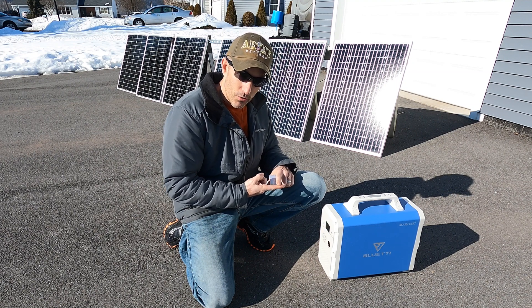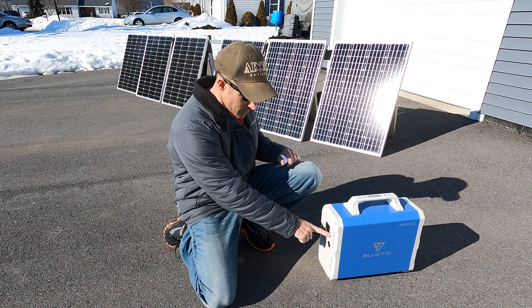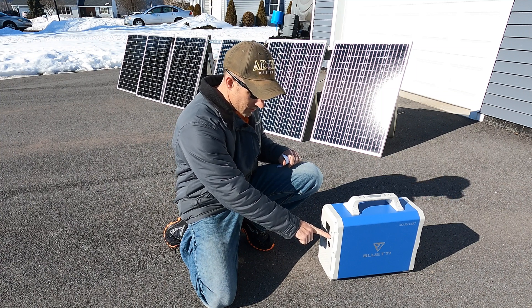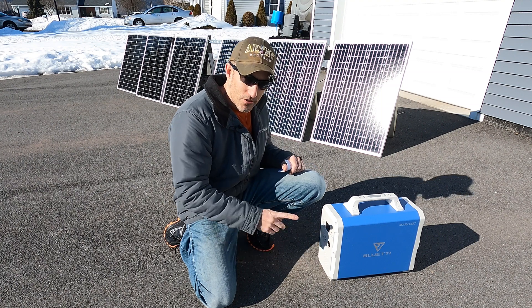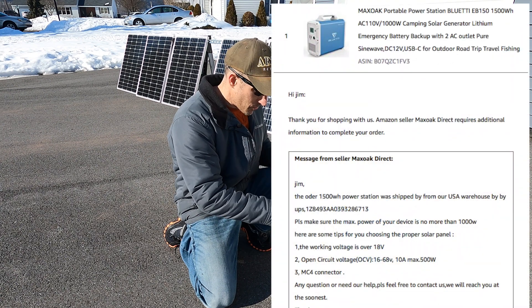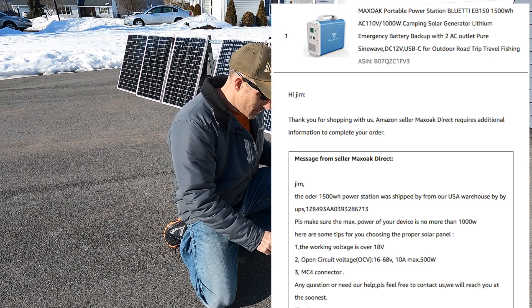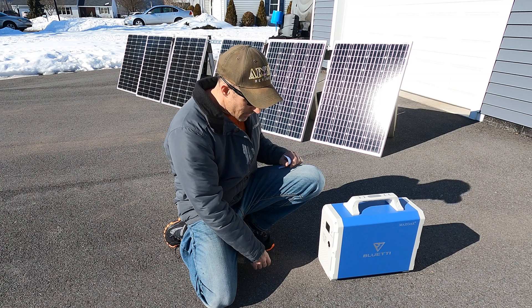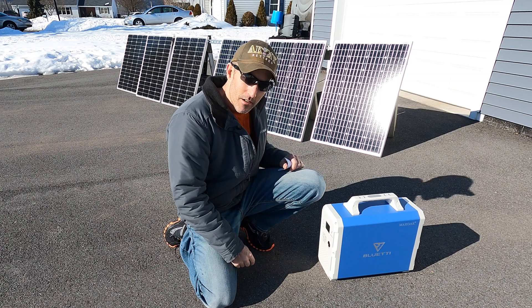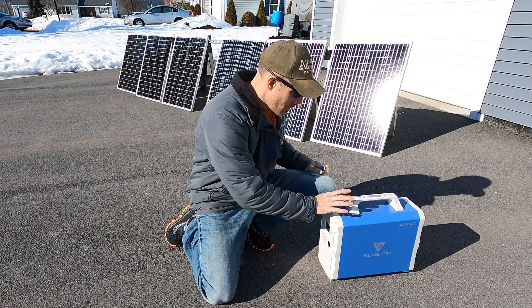I have a multimeter to check the voltage so I don't go over the limit. It says on here 16 to 60 volts. They sent me an email - I'll show you on screen - which looks like I can actually go up to 68 volts. They must have a little leeway; they just don't want you to go over that. I think even with these six panels it's not going to be over 68 volts.